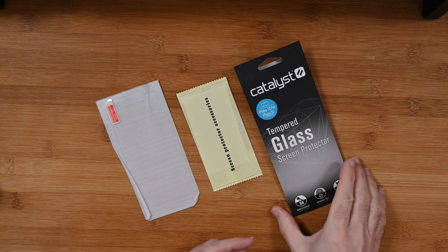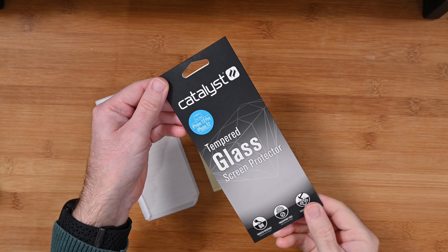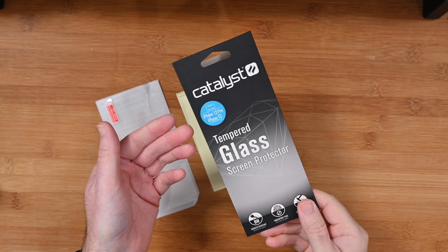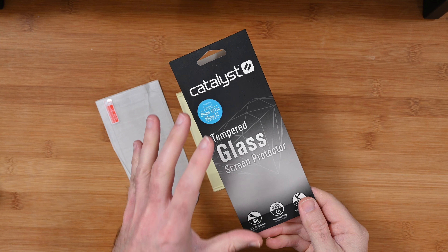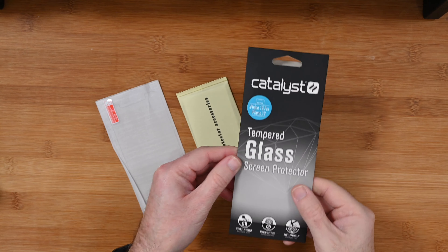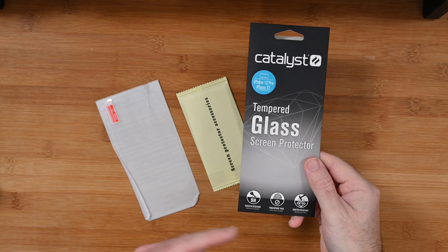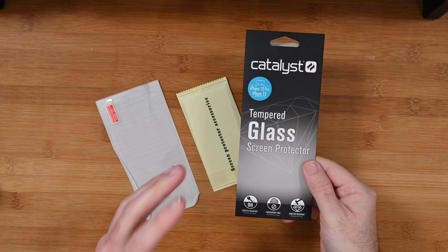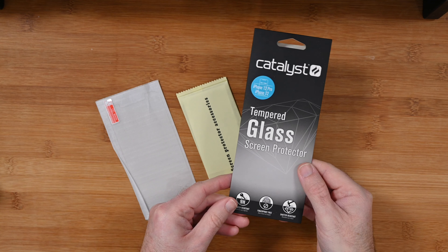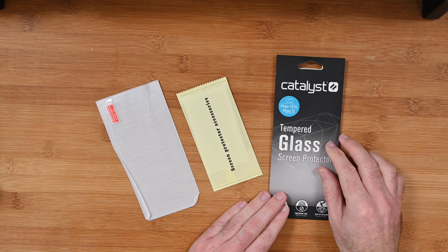This is the Catalyst tempered glass screen protector, suitable for the iPhone 12 Pro or the iPhone 12. The manufacturer also makes these for other models in the iPhone range. It's 9H scratch resistant tempered glass, fingerprint free, so it really does dampen down the amount of fingerprints you're going to get on your screen. It's also shatter resistant as well.